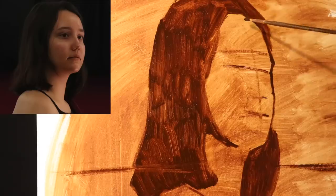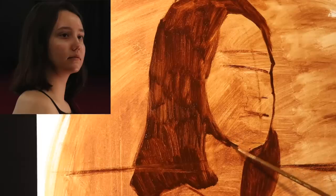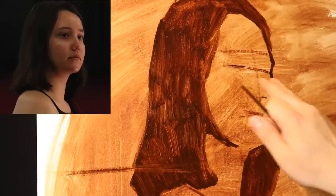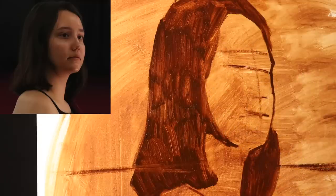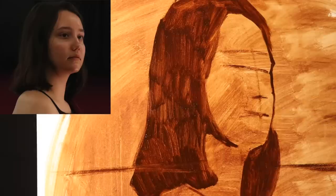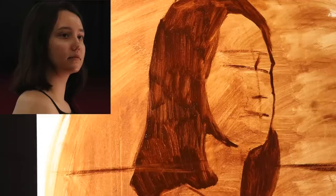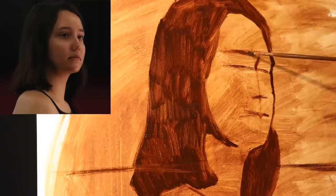Now with a smaller brush I'm going to continue to block in the face. We already have the center line giving us the turn the model's head is making. We can tell we're looking up at the model because we can see a little bit of the bottom plane of the chin. We have the axis for the eyes, eyebrows, a mark for the nose and mouth — just estimations. Now we're going to subdivide into smaller shapes using simple straight lines and angles. There are the corners of the eye socket concavity on each side.